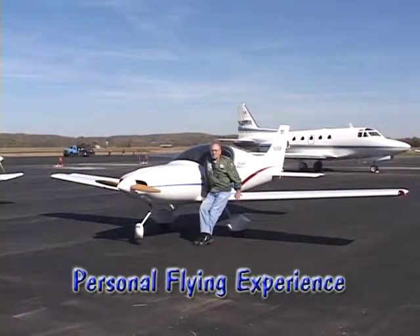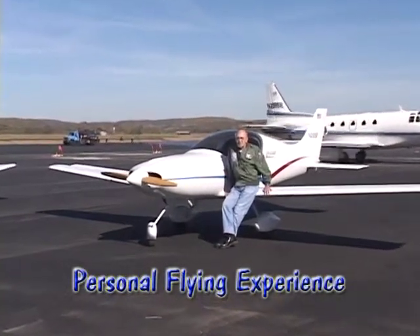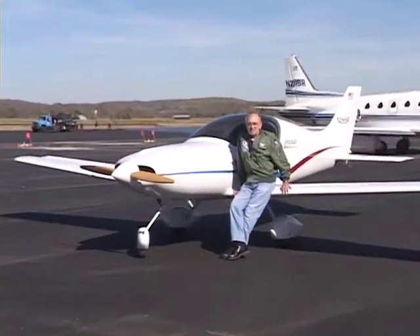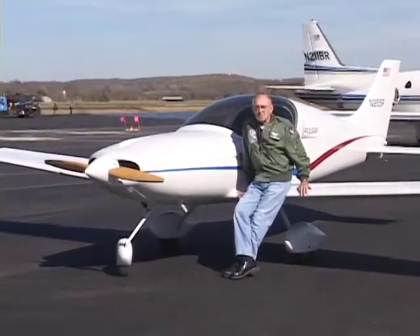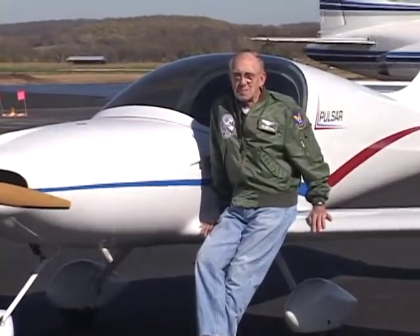I've flown other aircraft, mostly as a rental. I learned to fly in a Cherokee 140, and since flown Cessna 150s. There's not a real direct comparison between the two. This one flies so much better. It is so much solider, so much more responsive, so much cleaner. One of the first things you learn is speed control, and it's superior to any of the commercially built airplanes.